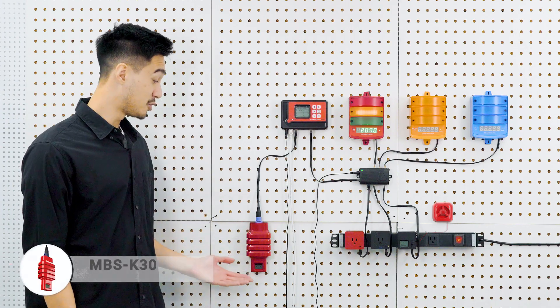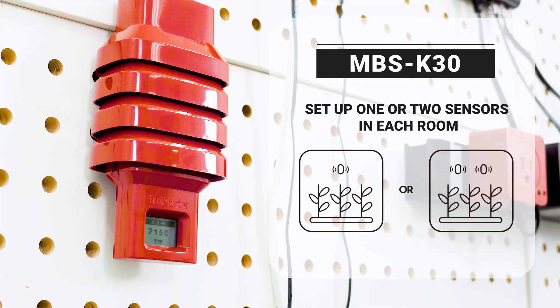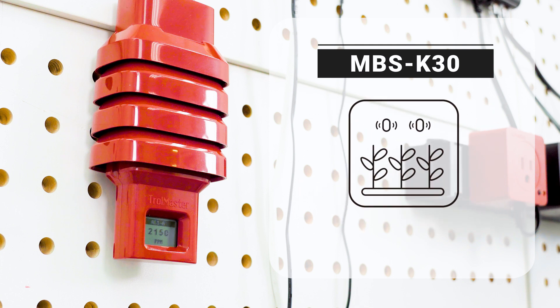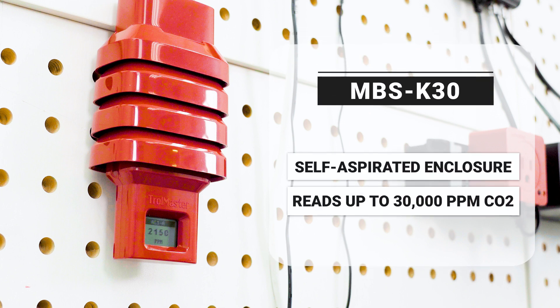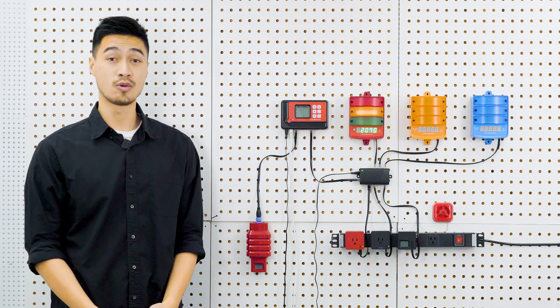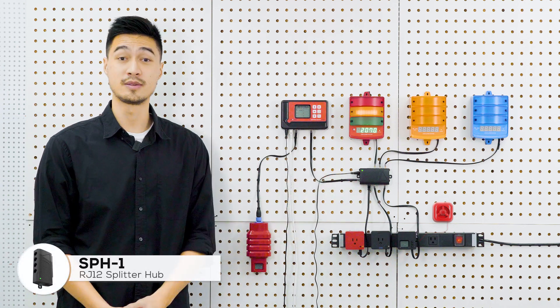The MBS K30 CO2 sensor is compulsory for the system to work and works exclusively with the CarbonX system. You'll need one MBS K30 sensor for each room, or two sensors if your local fire department requires both a low-level and a high-level alarm — for example, one alarm at 5,000 ppm and the other at 30,000 ppm. The MBS K30 incorporates an NDIR 0–30,000 ppm sensor in a self-aspirated enclosure. Each zone can have one or two K30s depending on your local code requirement, and they require the SPH1 for supplemental power to function.